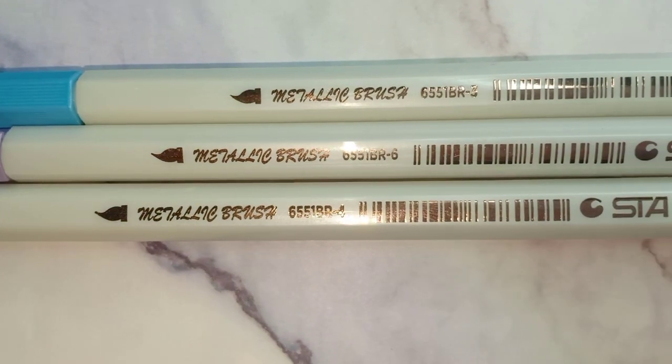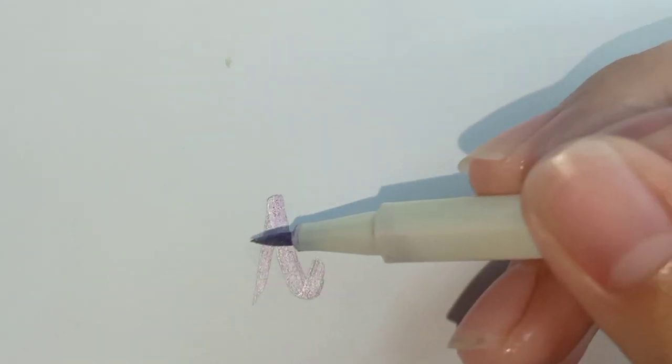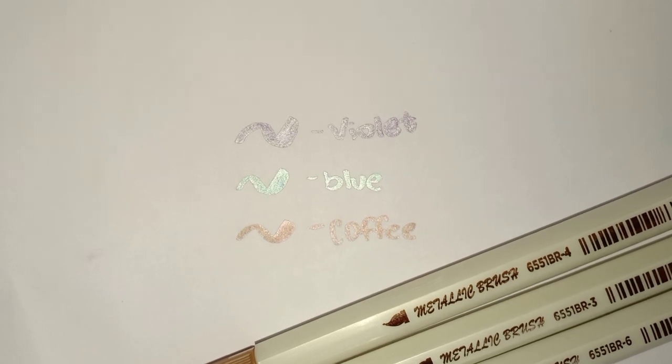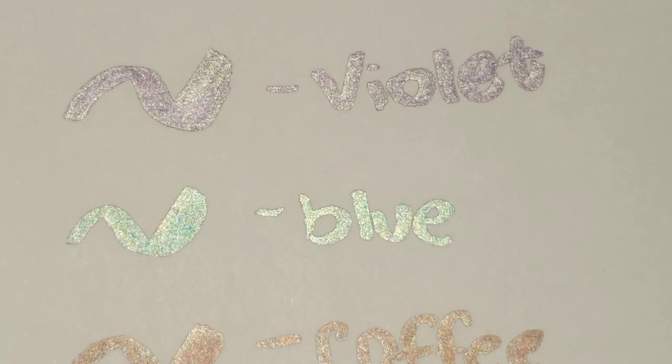The next one is for my calligraphy — I got this metallic brush pen in 3 colors: blue, purple, and coffee. I got this for only 18 pesos and the quality is very nice. When you write with it, there's a glitter effect. It's super worth it and very affordable. When you open the cap, it really looks like a brush pen. Here are the swatches of the metallic brush pen — it's really pretty.